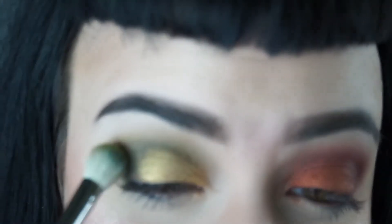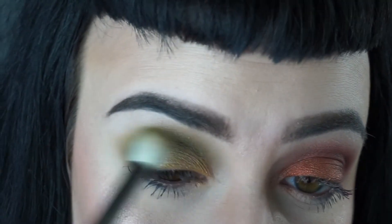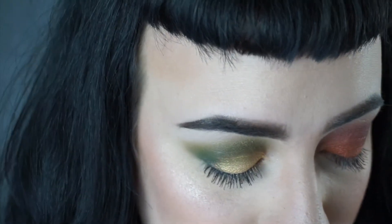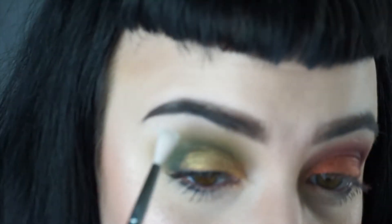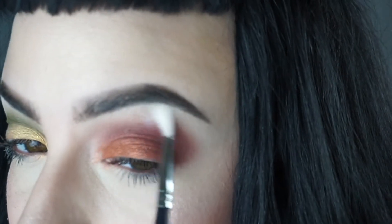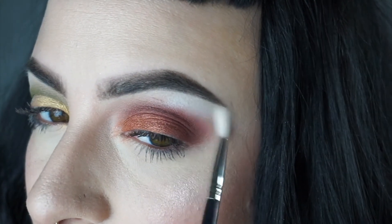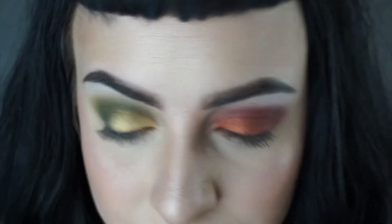I'm going to dip back into Military, that green color, and just brighten up and smoke out the green a little bit more. Then same with Androgyny — just pick up a little more of that color and do a nice soft blend. I'm also going to go back into the Pastel Goth palette really quickly and do a little brow highlight and clean up with the Skulls color again.